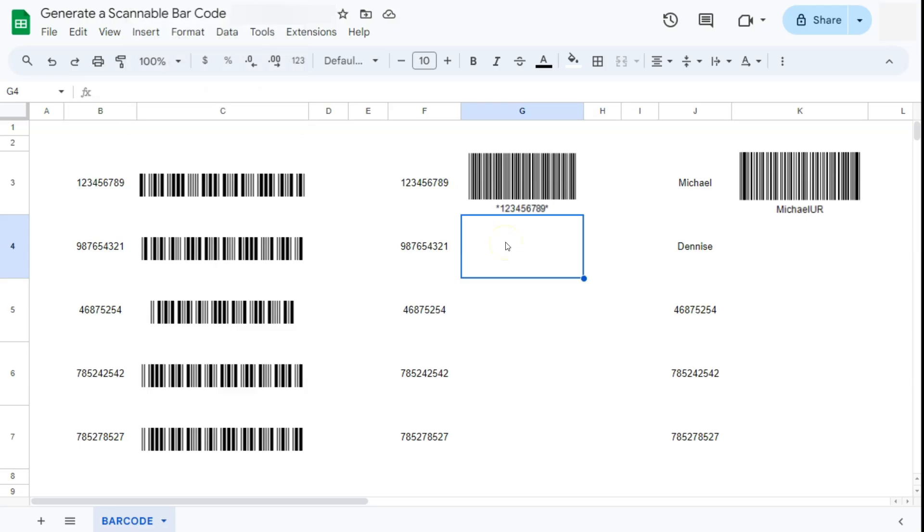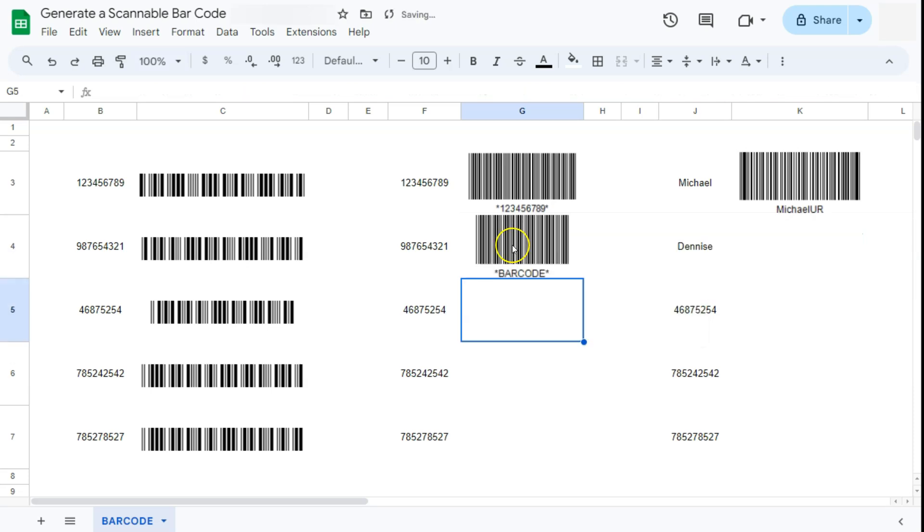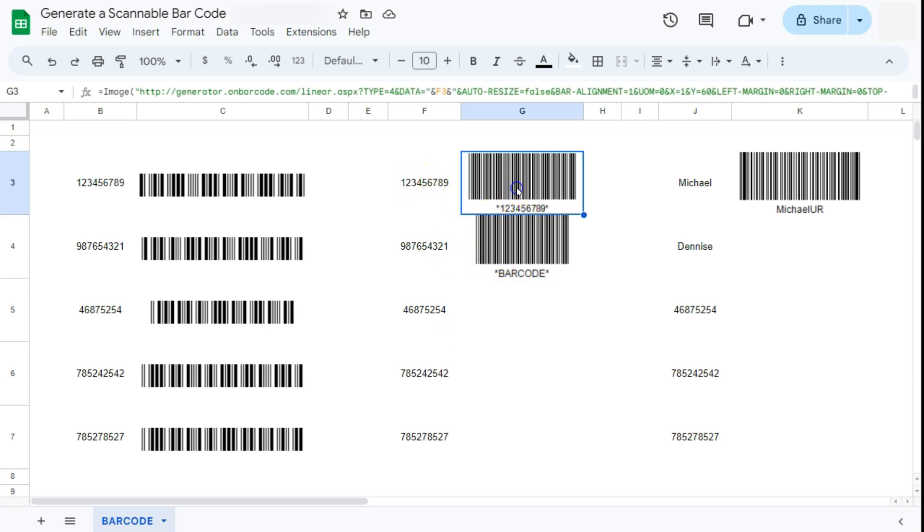We're going to use the IMAGE function to import the barcode. Start with the equal sign, type in your IMAGE function, and then in quotation marks paste in your URL. Open quotation marks, paste, close quotation marks, and press enter. There you have our barcode encoded with the serial number. Now if you want to put your serial number dynamically like in the first example, we're going to edit our formula so that we can input our serial number from a cell.